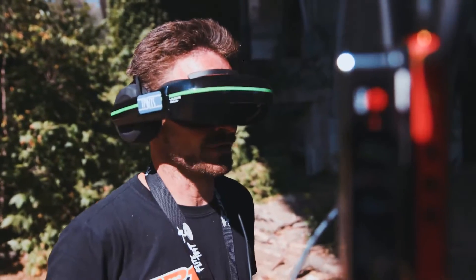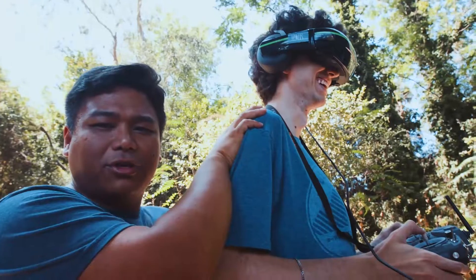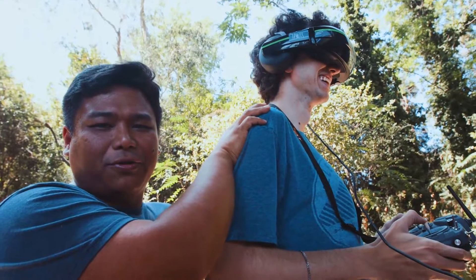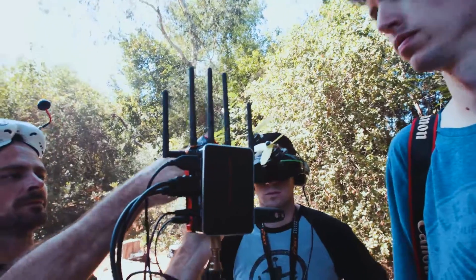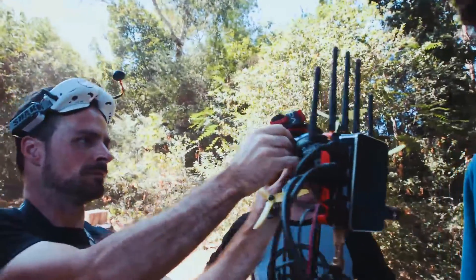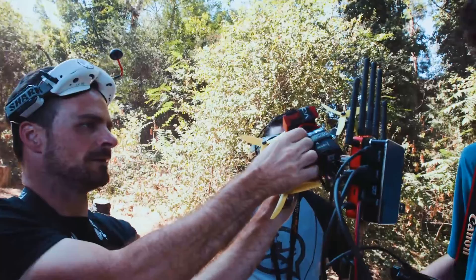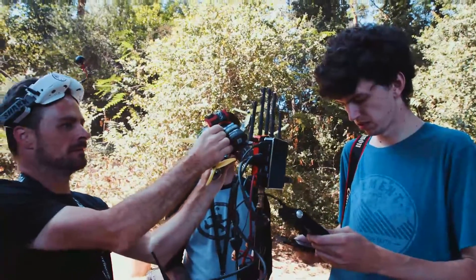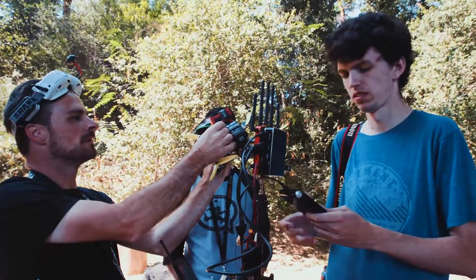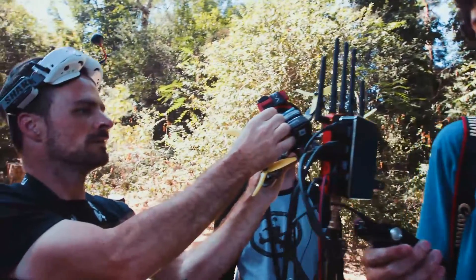I'm actually almost getting motion sickness. Of course, we had to test and see if an analog video system interfered with the HD video transmission. There was a little glitch, but it was fine. To our surprise, there was zero loss in connection.